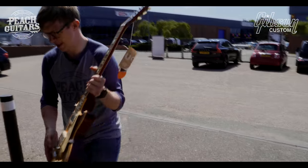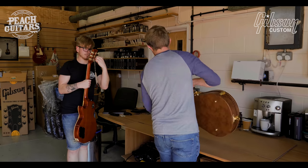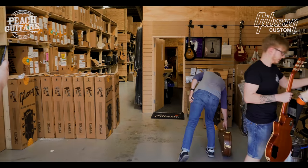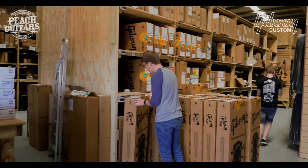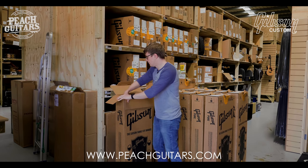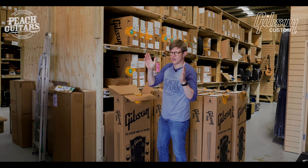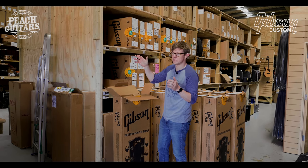With the sun shining like this it's rude not to get them outside. So the next one is a Cherry Tea Burst. They have this whole bunch of different burst finishes now — it starts with a real kind of factory cherry color, Cherry Burst I think they call it Factory Burst, and goes all the way through to tobacco burst type things.